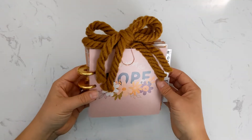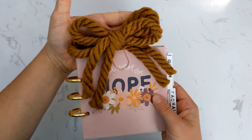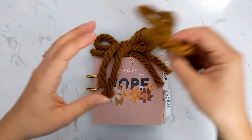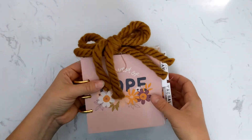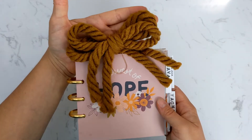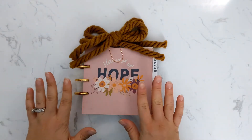First off, how cute is this double bow? This is the same yarn that your kit will come wrapped in. I don't think there's quite enough here to make this double bow, but we will have these available as an add-on item, so you can grab a chunky double yarn bow to add to your kit as well.